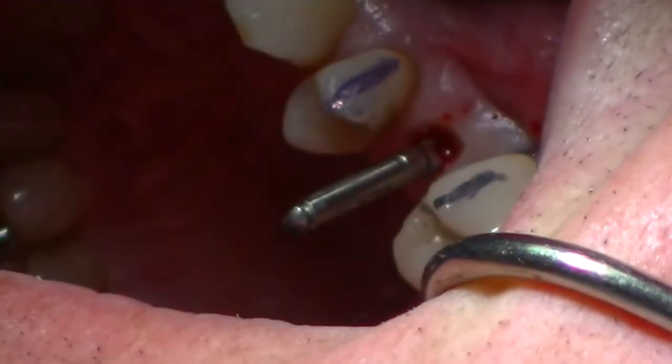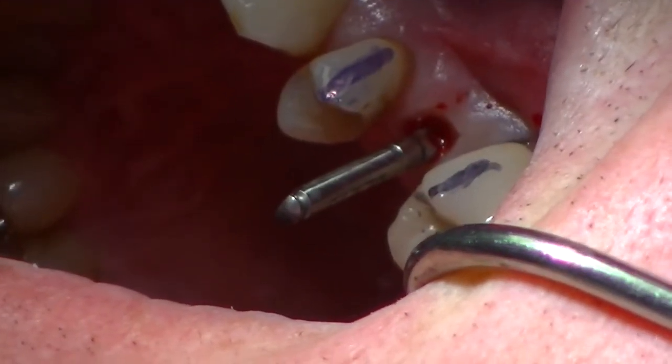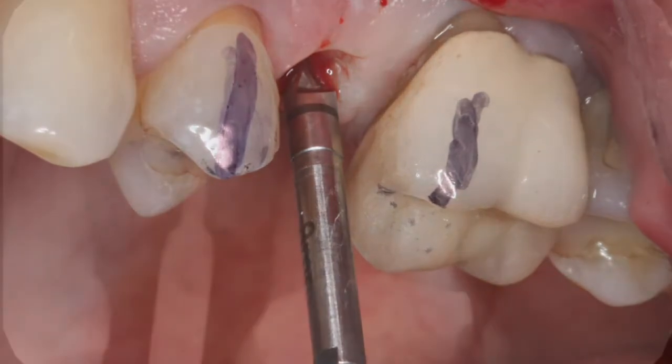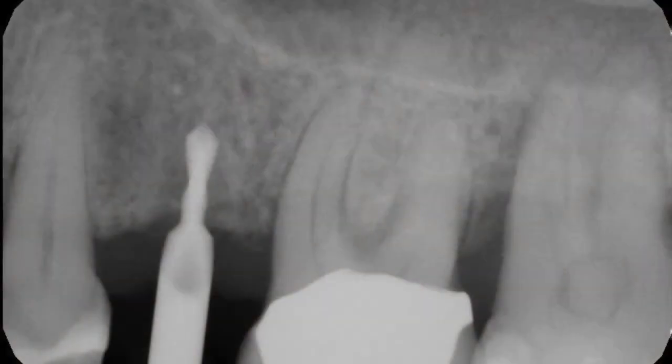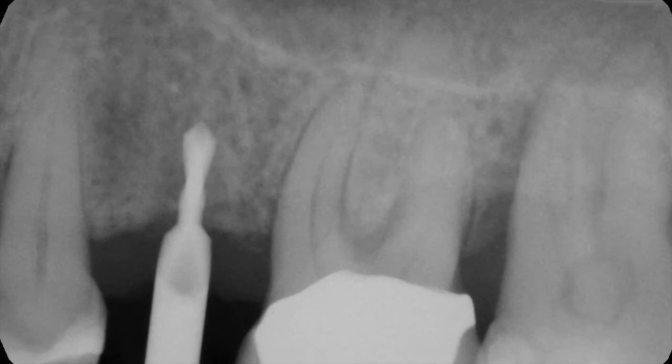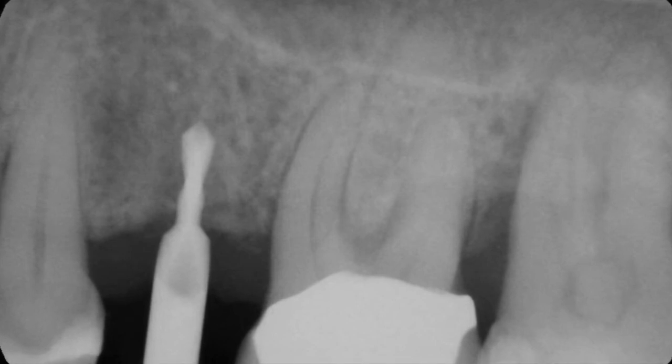I'm then simply taking that burr out of the handpiece, taking a digital radiograph, and looking at the position buccal-lingually. I like the implant to be pretty much center mesial-distally, and I'm looking at the dead space or the dark space mesial and distal to that burr. You can see that we're fairly in good position.